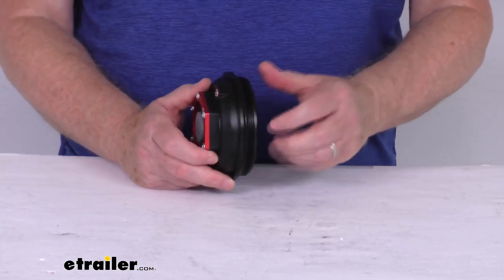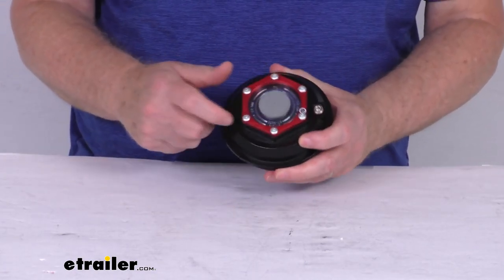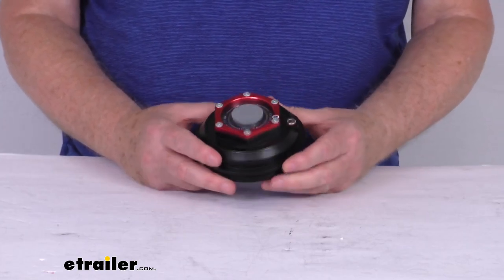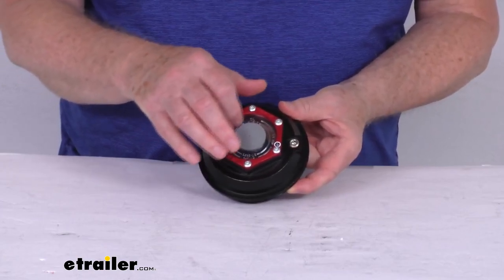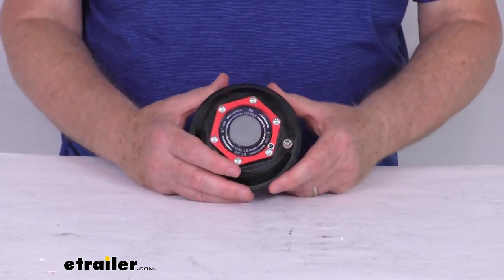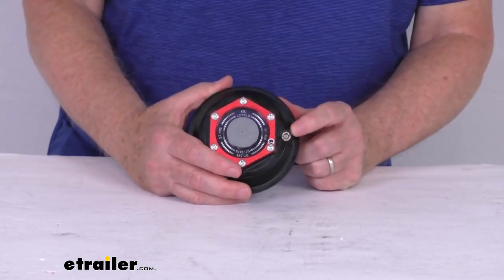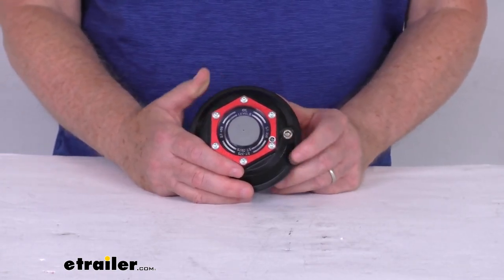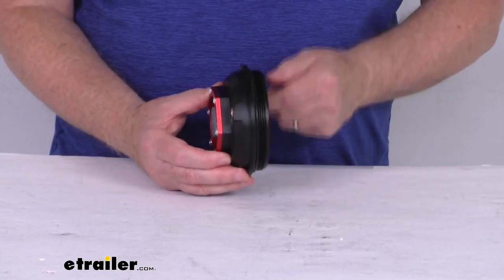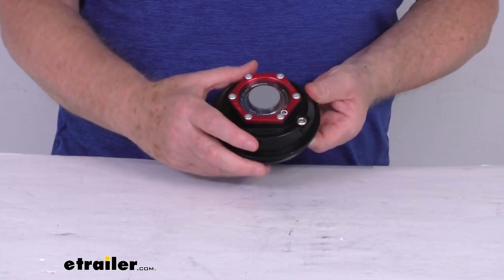The cap itself has an aluminum alloy body with a black eco finish to resist corrosion and help dissipate heat. The clear viewing lens up front lets you quickly check the oil level. The side port provides easy access to fill or drain lubricant without removing the cap, and the O-ring along with the gasket under the front cap provide a nice tight seal.